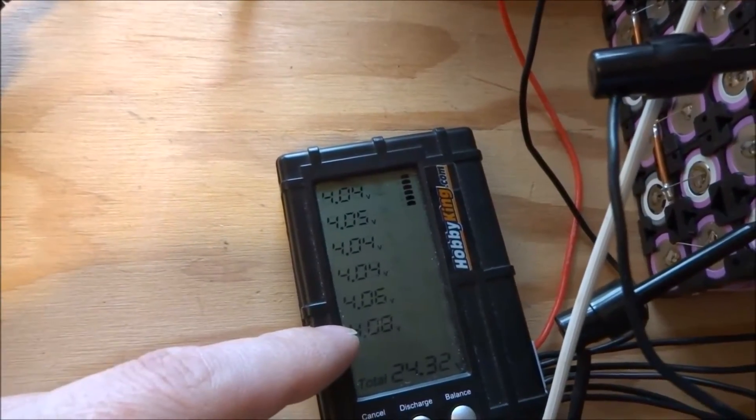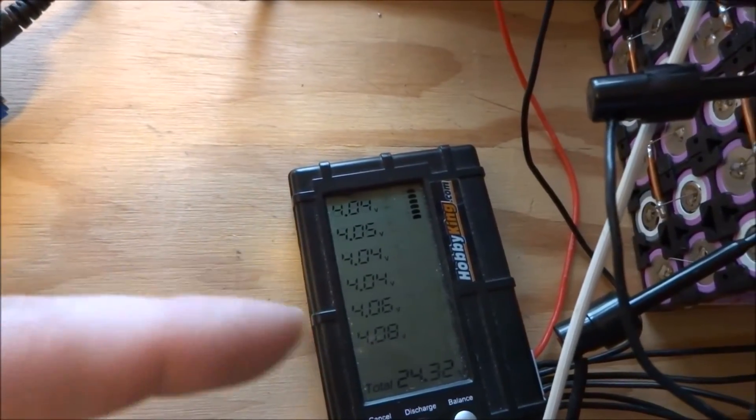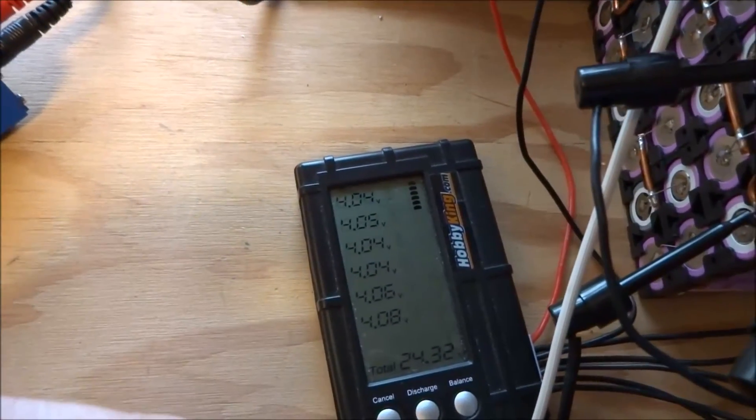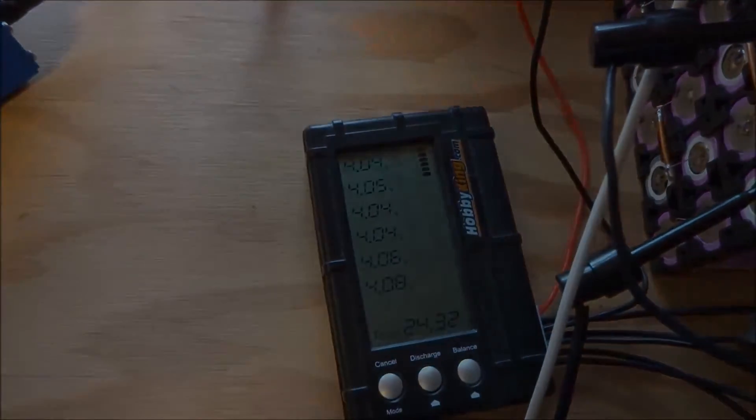Once they're all close to being the same, I'll take the IMAX charger back off and then continue with just charging all of them in series at half an amp, and I'll turn the balancer back on.